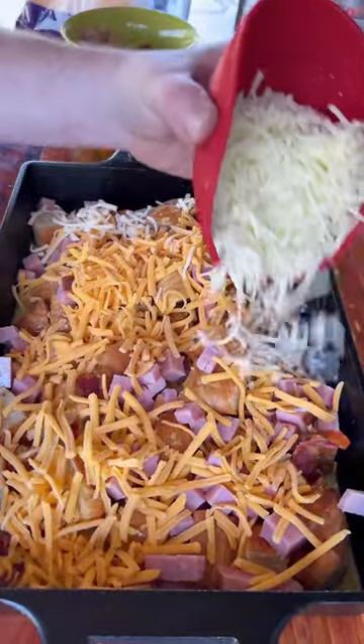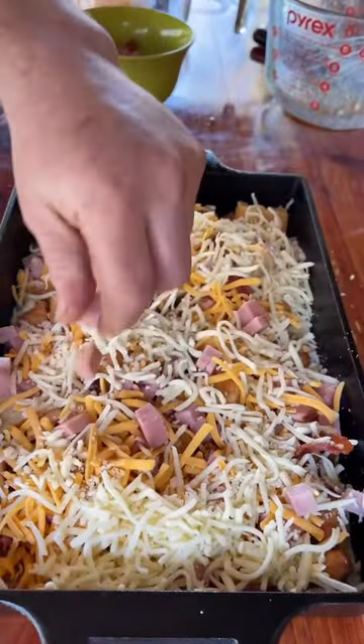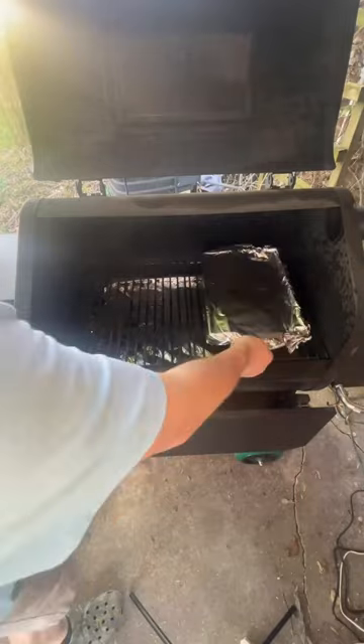Covered on Green Mountain Grills at 350 degrees for 20 minutes. Take the foil off and let it go for another 20. You could do this in the oven, but what's the fun in that?